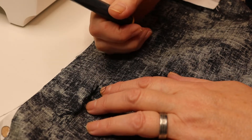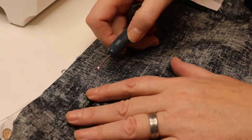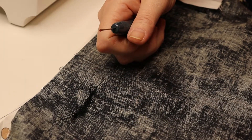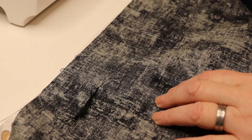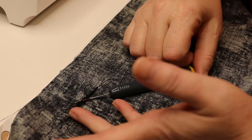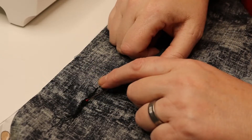It usually happens right after a bobbin change or a thread change when you're changing colors. All this stuff gets stuck, so you're under the machine trying to dig it out. You've got to get in there with a tiny pair of scissors or a thread cutter. Today I'm going to show you the process of how to set things back up.